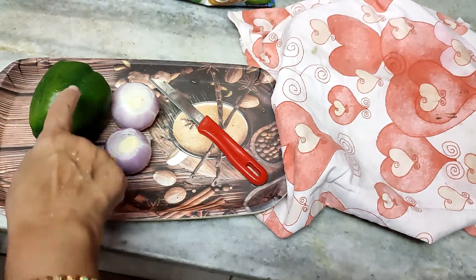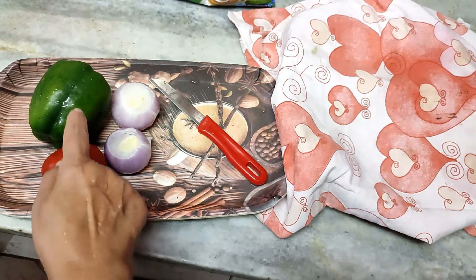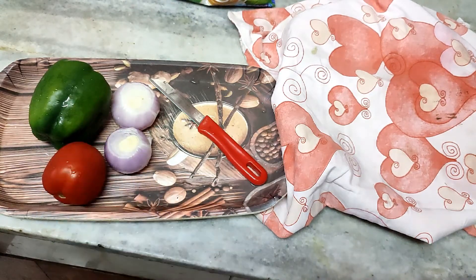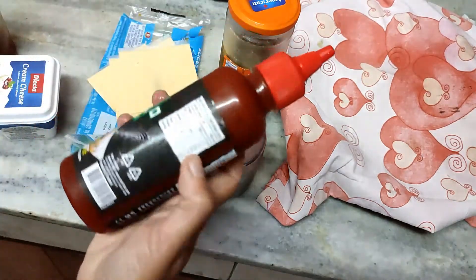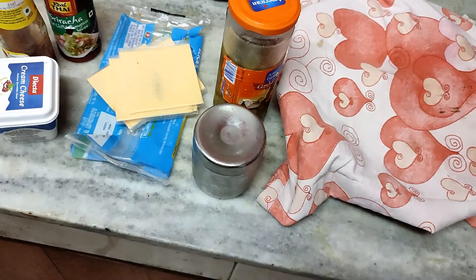For the topping I will require 1 capsicum, 2 onions, and 1 tomato. You can add mushrooms and other vegetables also, but today I am making with just these 3. I will need cheese spread, cheese slices, and a cheese slab to grate. I will also need tomato ketchup, chili garlic ketchup to make it spicy, some olives, and a little pasta oregano.